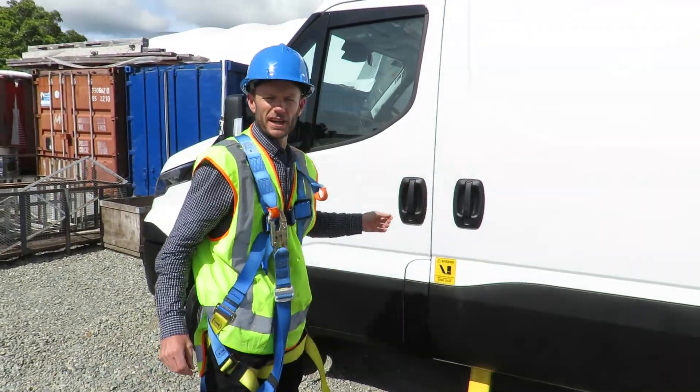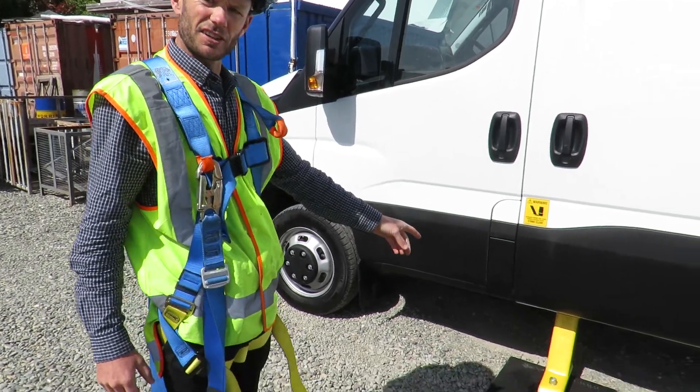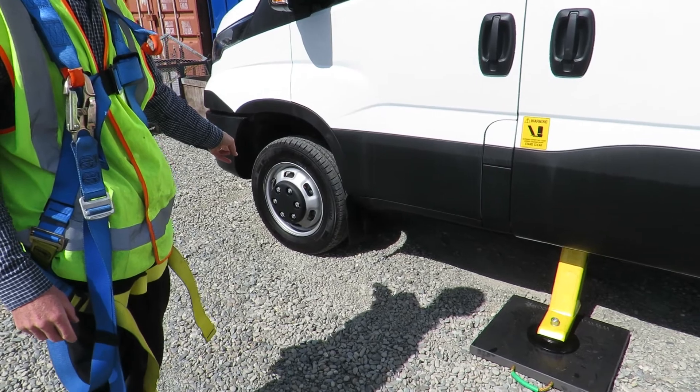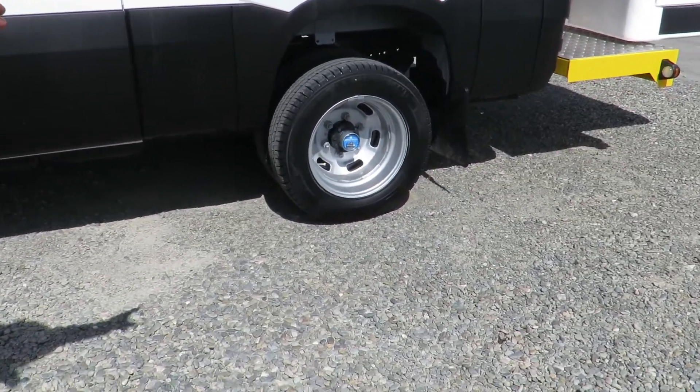I'd just like to point out for the stability of this machine: with the van mounts, when the jacks are deployed, we like to have the front tyres just touching the ground, and the same with the rear tyres — just touching the ground.